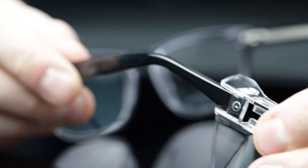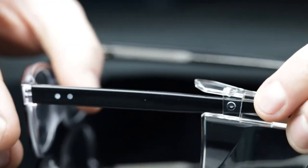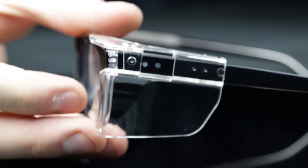To reattach, simply align the side shields with the end of the temple bars and slide forward until you feel it click firmly into place.